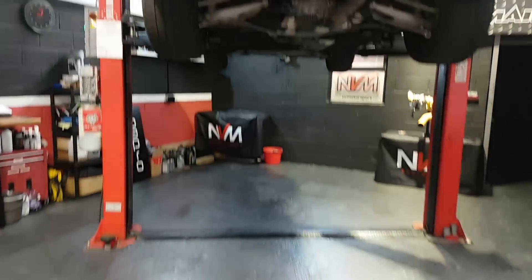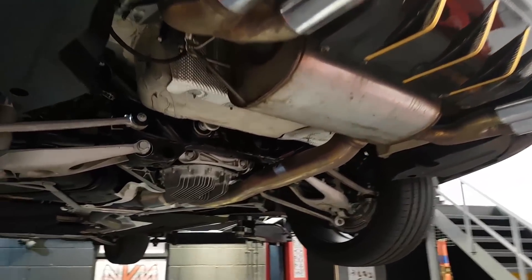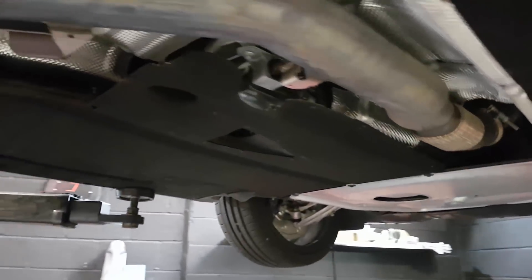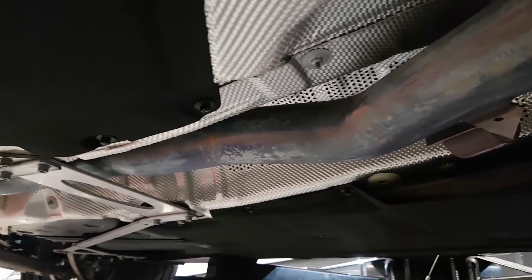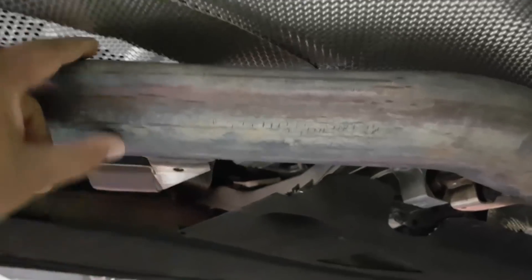I'll just show you the stock system. It is a decent system to be fair from BMW, so hats off to them for creating a system that does sound decent. The problems we have with the original system, like any factory system, is heat spots. As you can see when it turns blue, that's where the heat from the exhaust gases are struggling to get past and through. And if you have a look, it's literally in this mid section, and the reason for that is because the actual mid section on the standard one isn't round — it's actually ovalled.